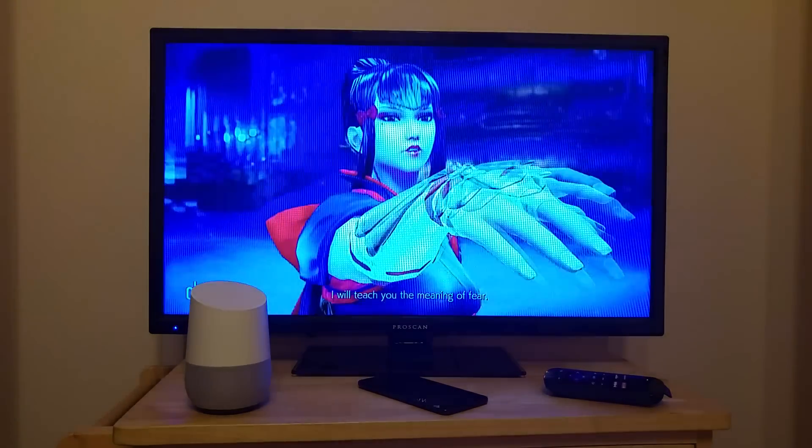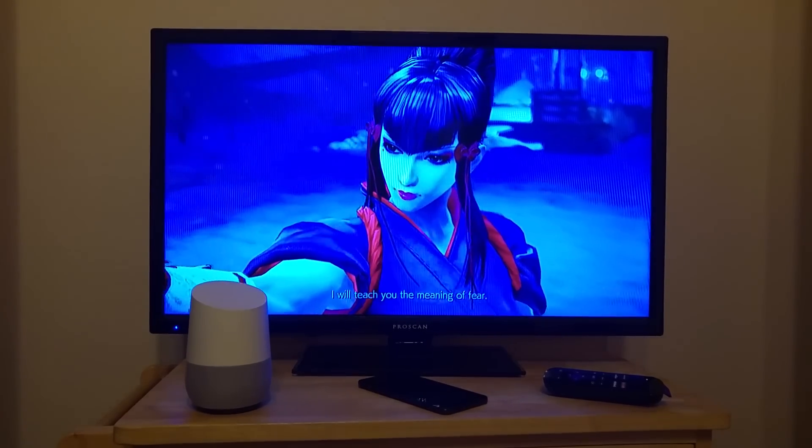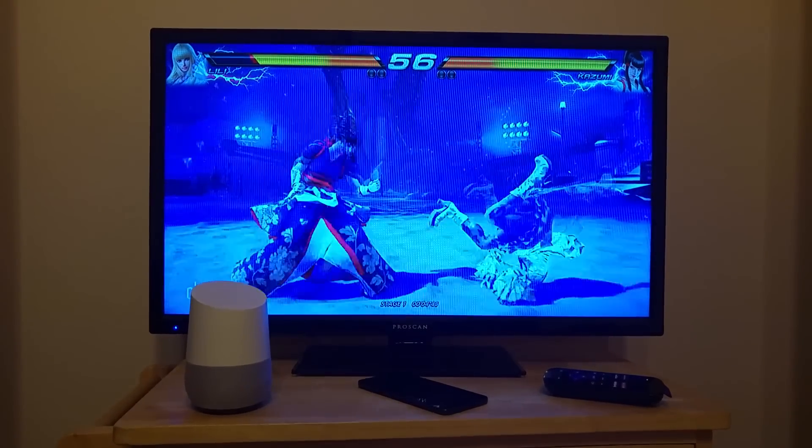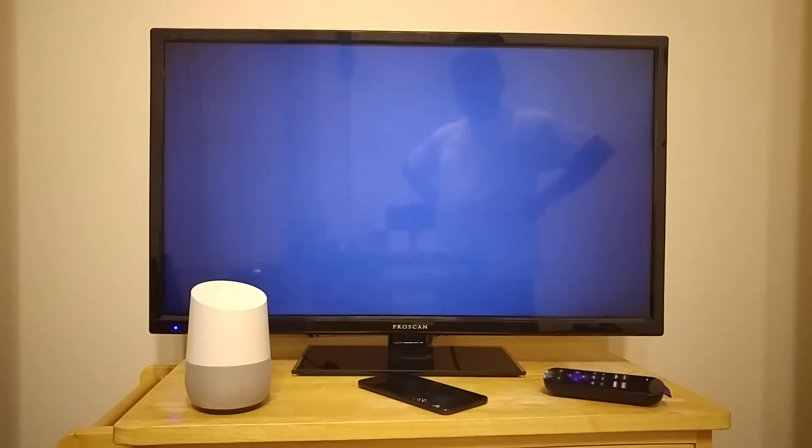You can also start a channel by saying, hey Google, ask Quick Remote to start CBS News. Sure, here's Quick Remote. You got it, starting CBS News.